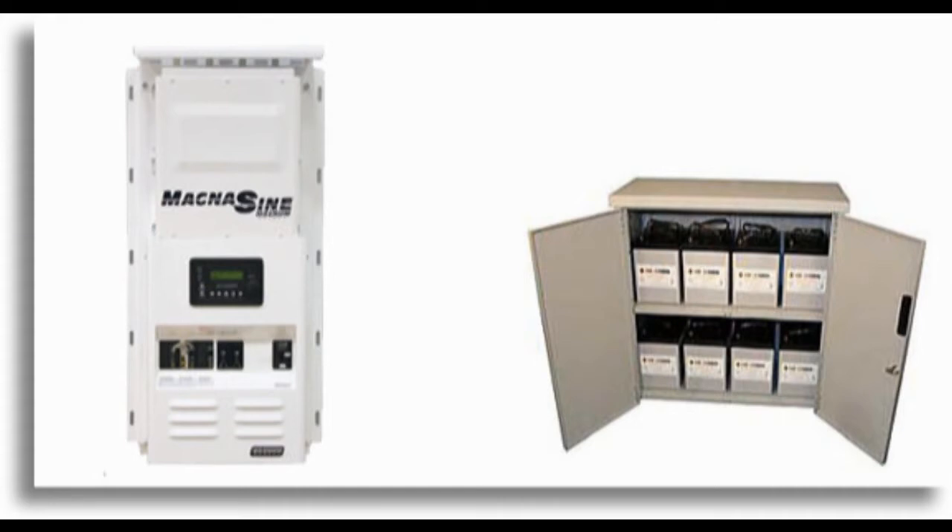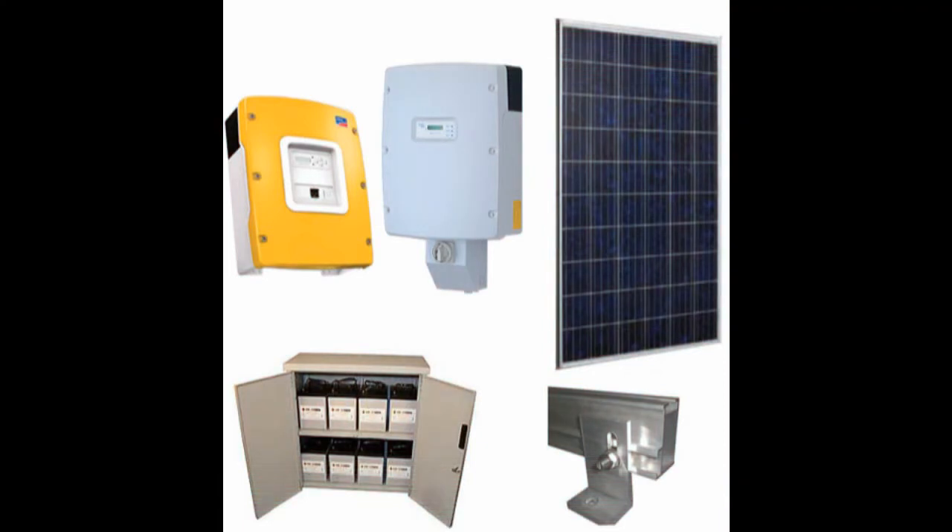The next type is what I call the alternative energy backup or assist system. That's where you use solar, wind, or thermal energy to give extra electricity to the batteries, so you're charging them from an alternative energy source rather than the grid. Same scenario — it'll run your refrigerator, freezer, and things that are important when the power goes out. But you'll also run some day-to-day things on it, like a refrigerator all the time, lights, or an air compressor in your garage.